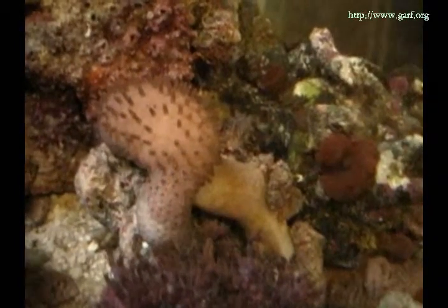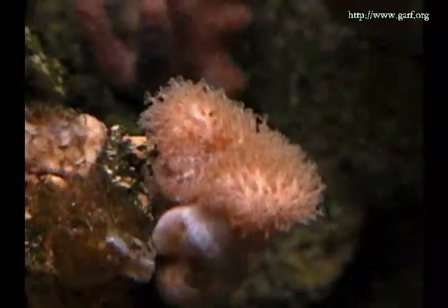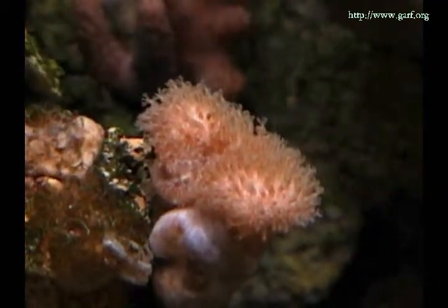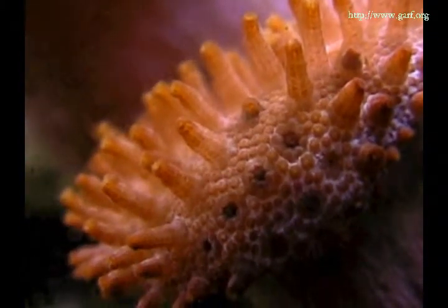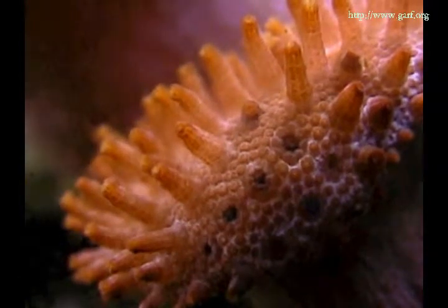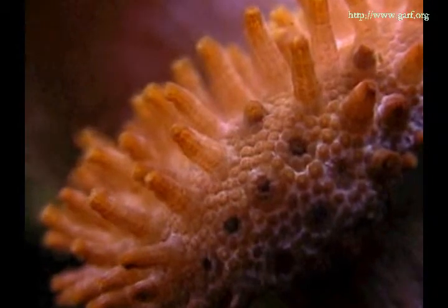In this part of the video we will show you many of the different types of sarcophytons we have here in the GARF Genetic Bank. I am always amazed at all of the different types of sarcophytons that are coming in from different collectors. We have been trading for exotic sarcophytons for several years.